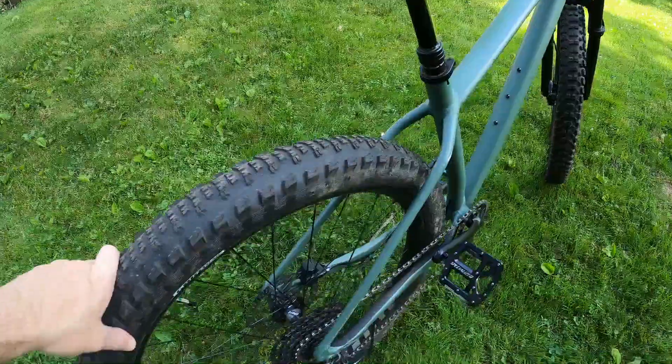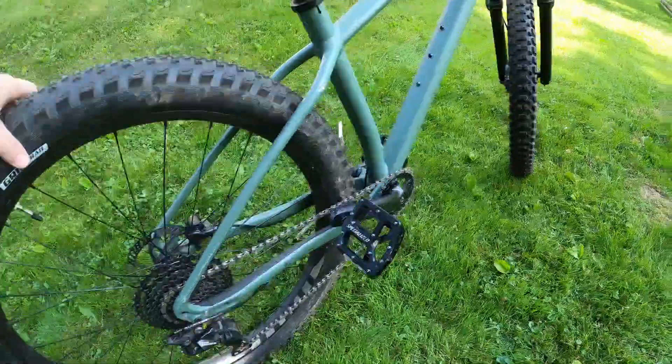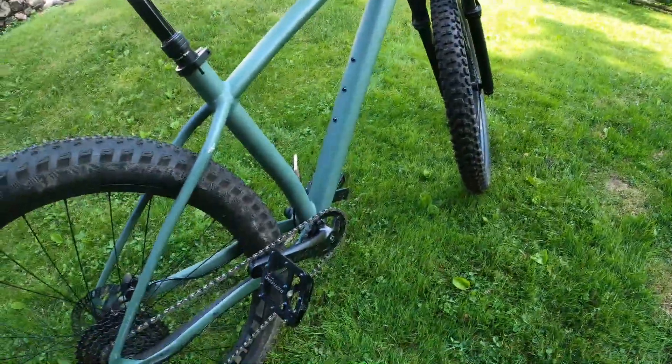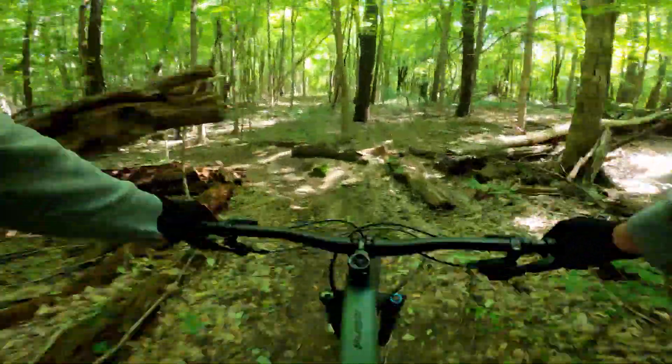When I was shopping around for a bike I was having a hard time finding a Fuse, or to be honest any model that was in stock. It seemed like all the local bike shops were completely out of stock of everything in my size. I really had to do a lot of research and I feel lucky to have found this one in the end.